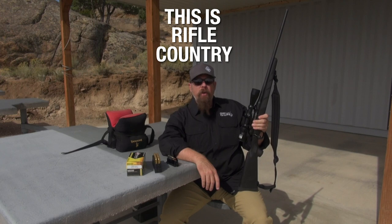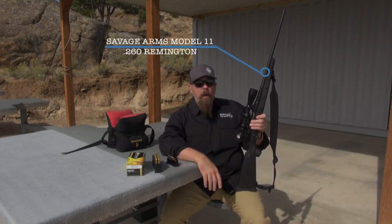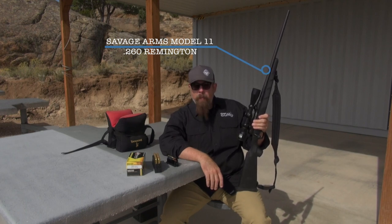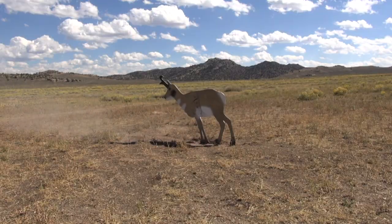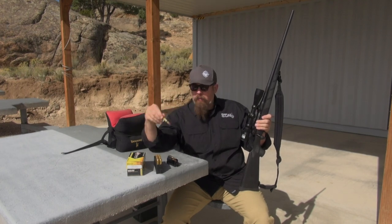Welcome back to This is Rifle Country. Today in my hands I have a Savage Arms Model 11 chambered in 260 Remington. The 260 Remington is basically the forgotten 6.5 cartridge. It's kind of right there between the 22s and the 30 calibers. We have a 260 which is 6.5 millimeter, and everybody's all gaga about 6.5 now, but they've kind of forgotten about this guy.